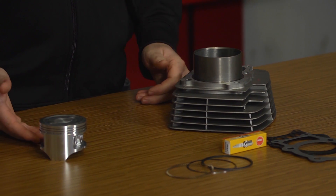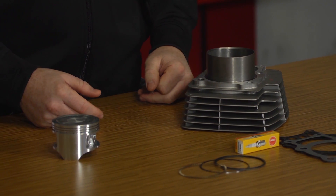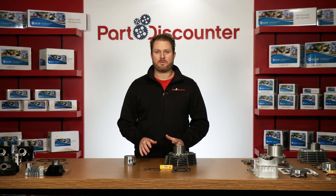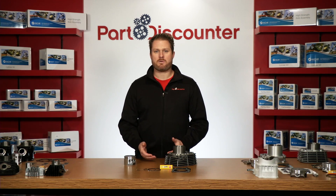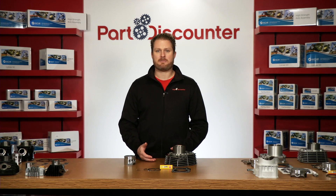Niche offers this kit with a cast piston and a high performance gasket kit. All parts are bolt-on ready and no modifications are required in order for you to complete the installation. Of course, if you're looking to use your own piston and gaskets, we sell the cylinder separately, which gives you total control over your build.